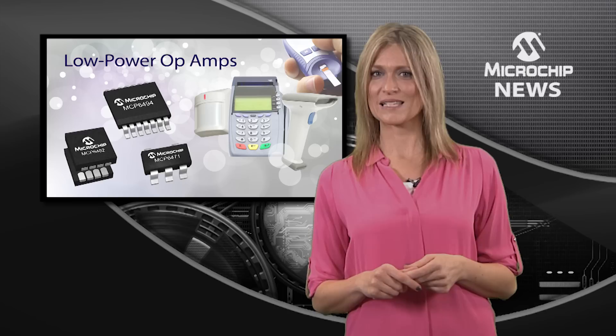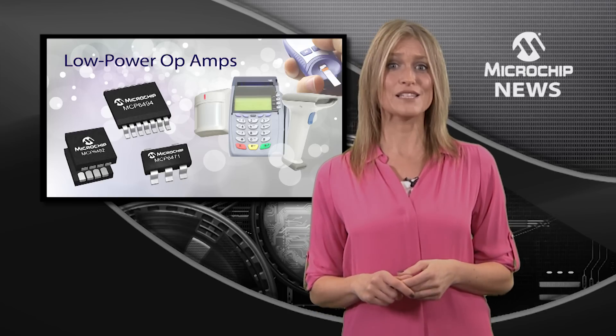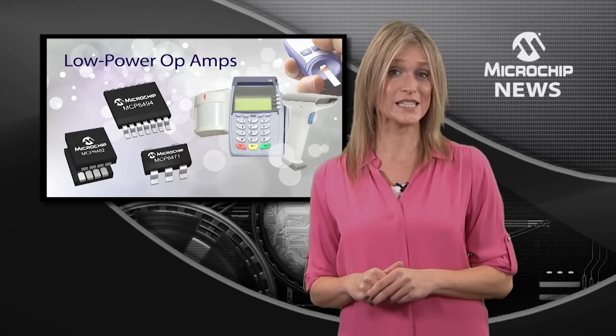MCP64XX op-amps also give you low quiescent current and a low leakage current over temperature, right up to 125 degrees C.